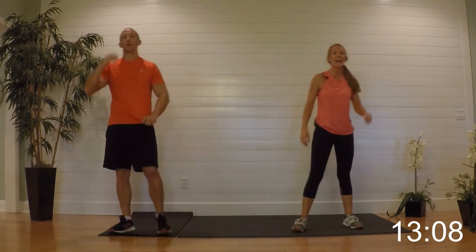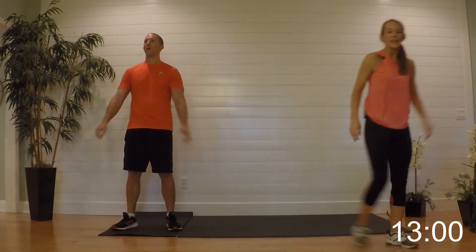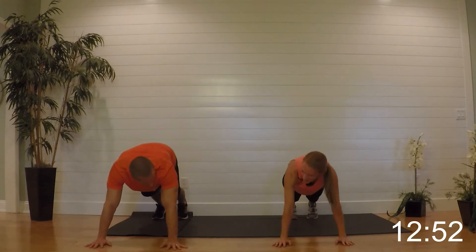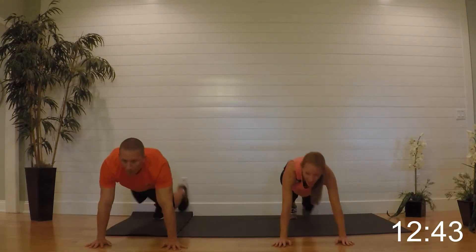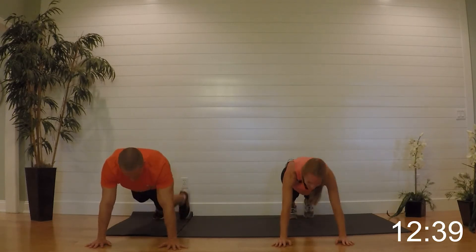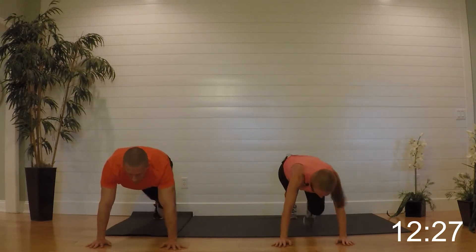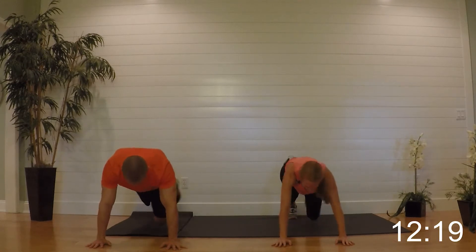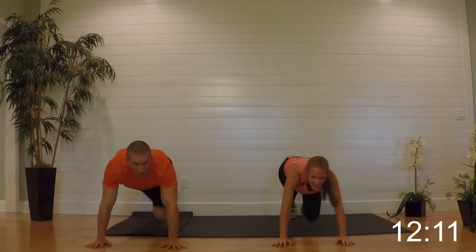We've got the single leg mountain climbers, left side — gotta get that sweat, which is a good thing. Take it down to plank, you can hold the plank while we're waiting. This time we're tapping up the left foot and sending it back — get ready and begin. This one really makes the other leg work. Keep it up, flat backs, keep breathing, halfway there. You got this — ten more seconds. Relax it — beautiful job.